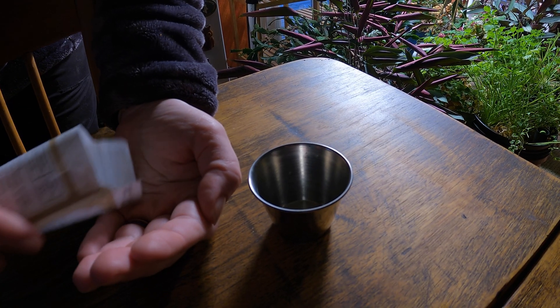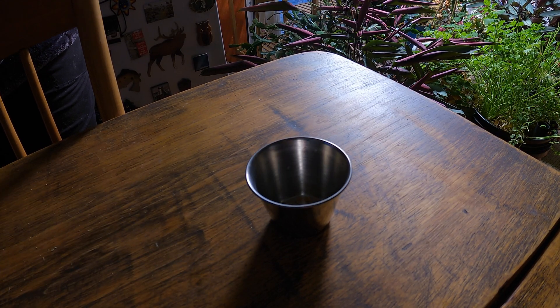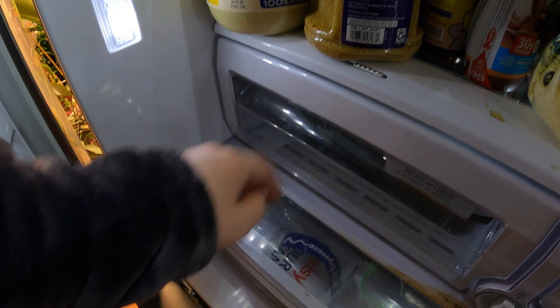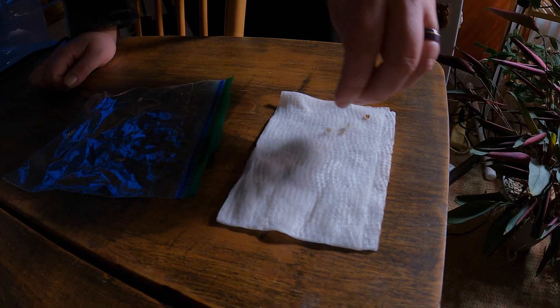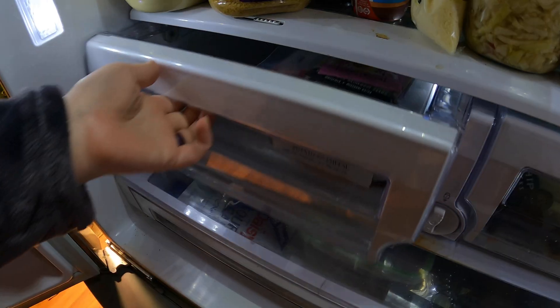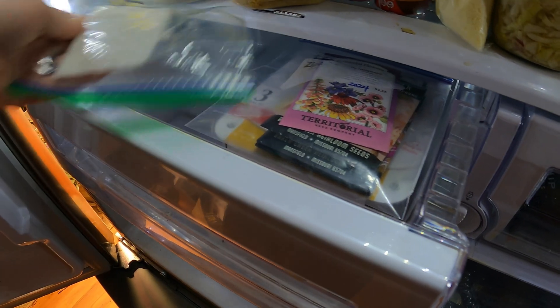Other gardeners might portion out a particular amount of seeds into a condiment cup or other container and put it into the refrigerator. If you do this kind of portioning, we strongly recommend labeling those seeds, as many seeds look alike and it can be easy to confuse them. Some gardeners perform the practice of placing seeds on a damp paper towel, folding that over, putting the paper towel into a Ziploc bag, and then putting that whole contraption into the refrigerator. This exposes those seeds to moisture, which can improve germination rates or the speed of germination.